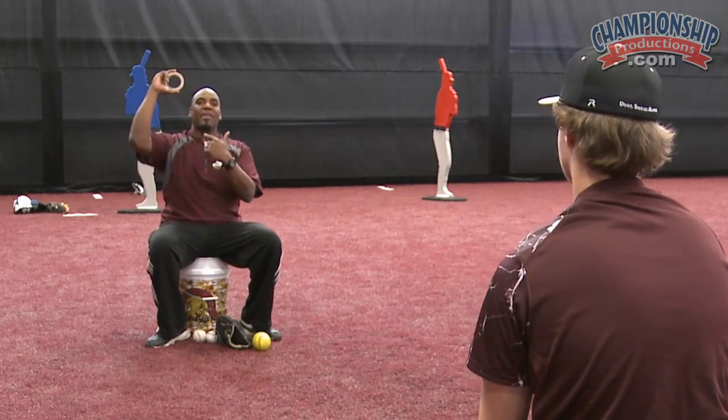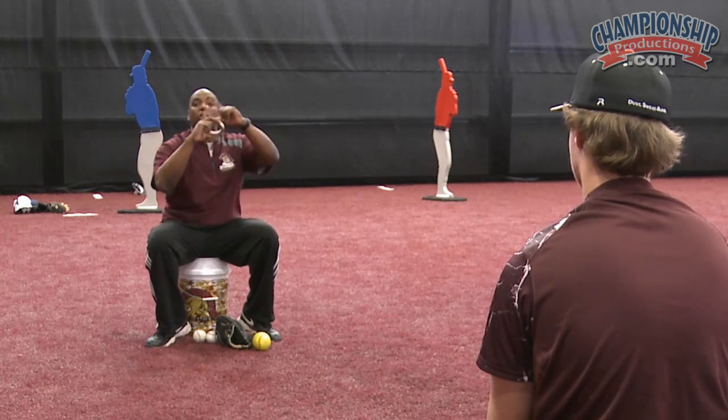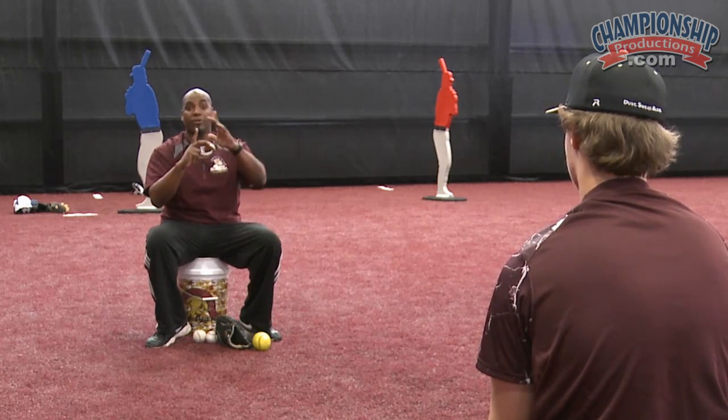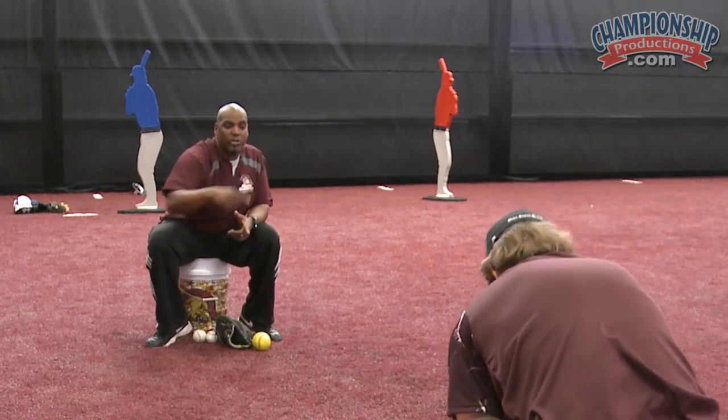We want to stay right on top of this, and as I throw it my hand is going to be loose and I'm going to turn my thumb to the top. Notice that my finger is up, which is how I teach a lot of breaking balls to begin with. I'm going to take my finger and point it directly toward Justin.